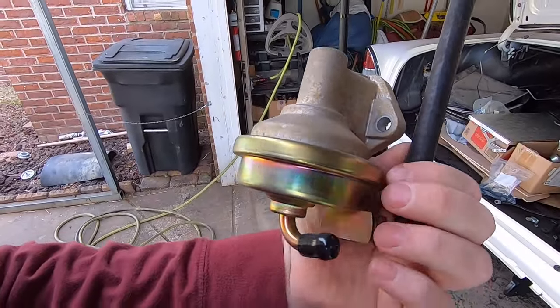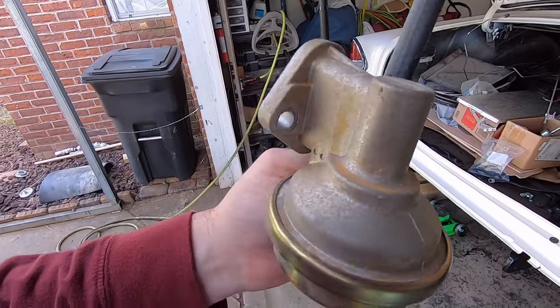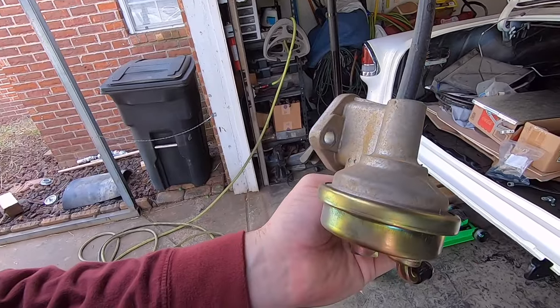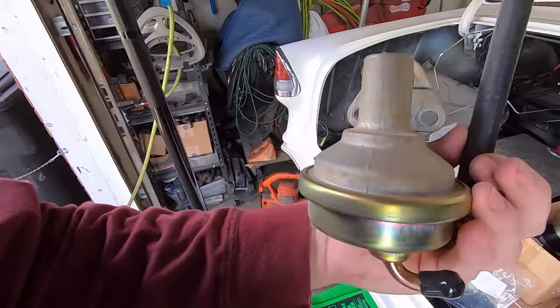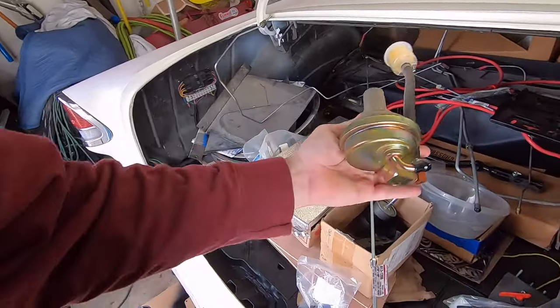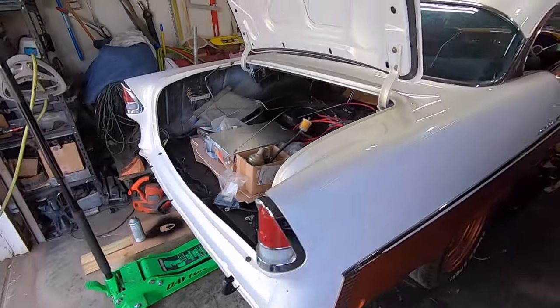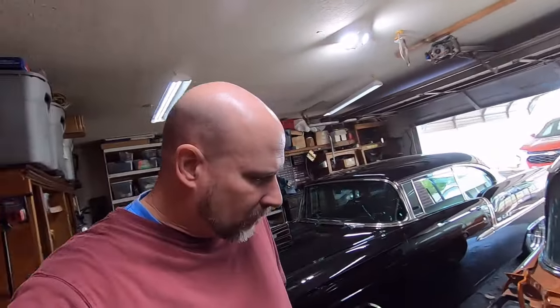The fuel pump here is a made-in-China replacement small block Chevy fuel pump and it looks oxidized like rust on it, which is weird because it's aluminum. What I'm going to do is use a little brass wire brush to clean that oxidation off, mask off the gold cad plating, and spray that housing with Dupli-Color aluminum engine paint so it won't do it again.